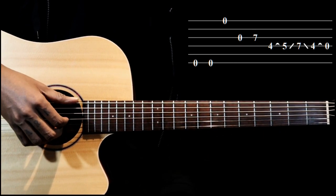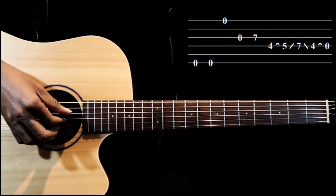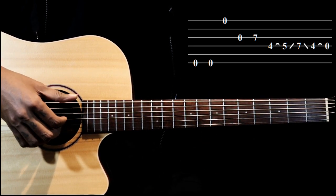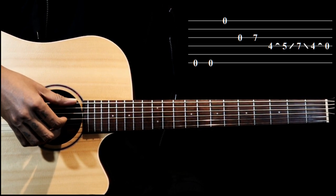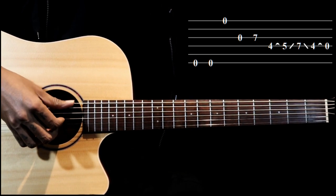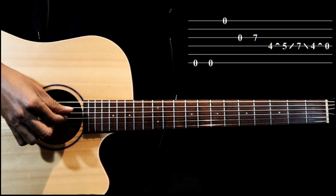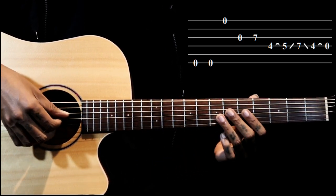Then we go to the third string open — those are the first four notes. There's a little bit of swing rhythm on this: sixth string twice, then third string open.